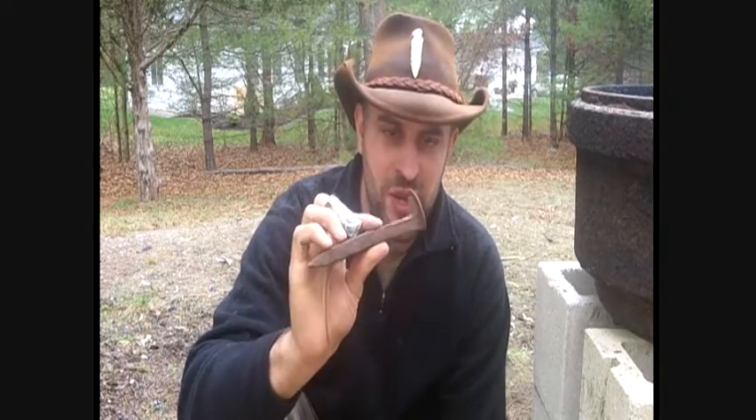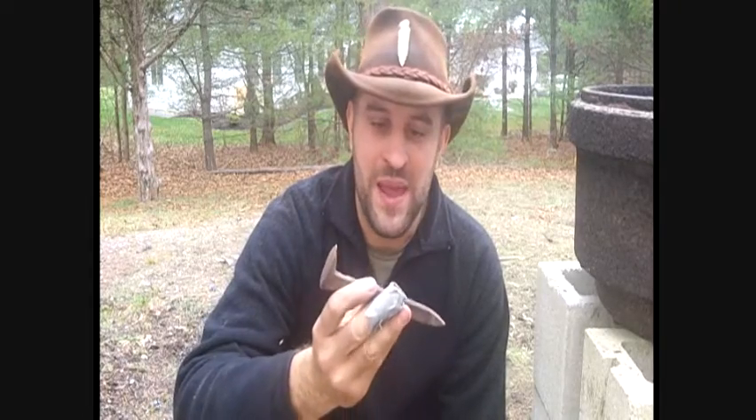Hey everyone, Animal Man here. Today we're going to do our first blacksmithing project together. We're going to take this normal railroad spike I've salvaged and turn it into a really neat bottle opener. This is actually going to be a Christmas gift for my dad, so this is for you dad. Here we go, stay with us.